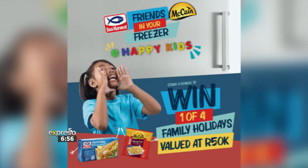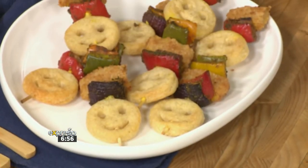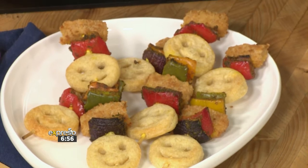We know we love convenience, and it gives you that extra time to spend with the kids. Your favorite hashtag Friends in Your Freezer combos are back to help you create the most flavorful and nutritious meals. Today we are making fish finger skewers using McCain's Smiles and Sea Harvest fish fingers. Joining us in the kitchen today is pediatric dietitian and nutritionist Kath McGaw.